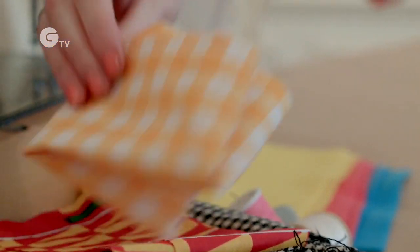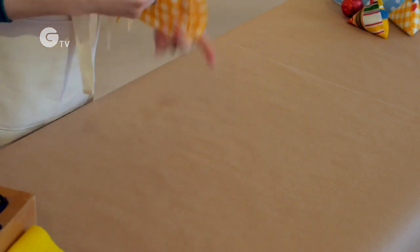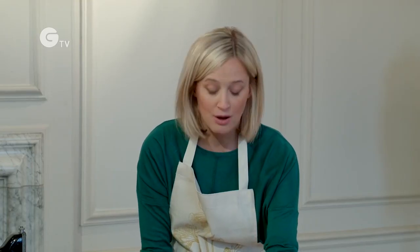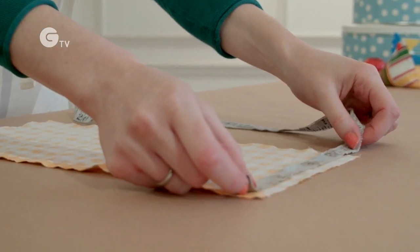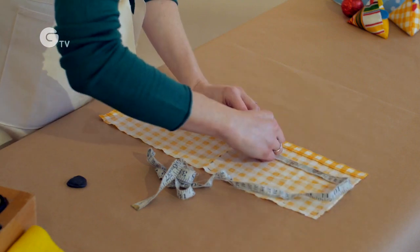First you need to pick your fabric for your Easter chick. I've gone for this lovely spring gingham, and then you need to measure double the length to the width. For a smaller chick you're looking at 11 centimeters by 20 centimeters.